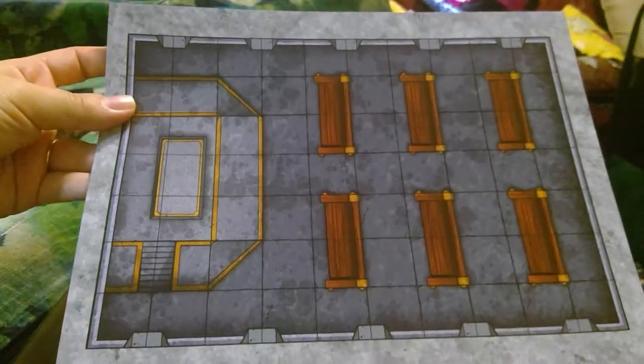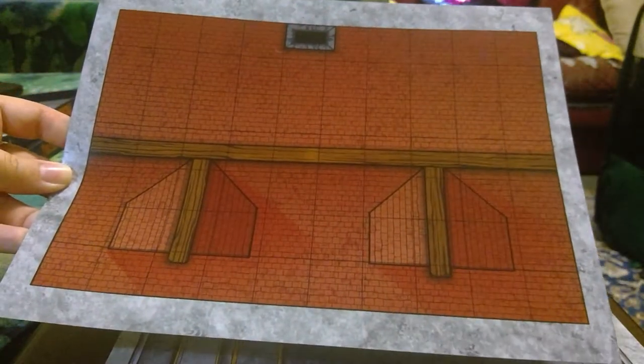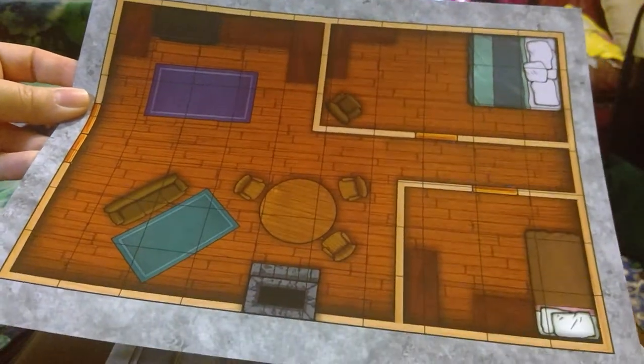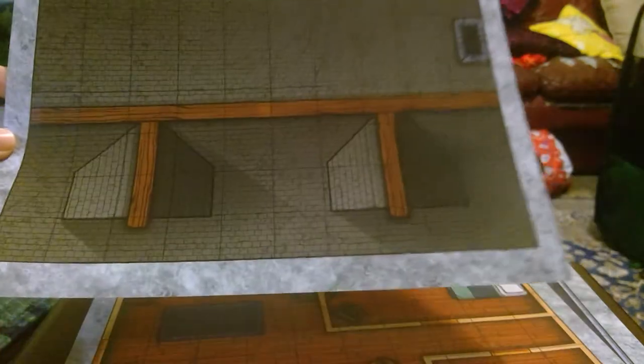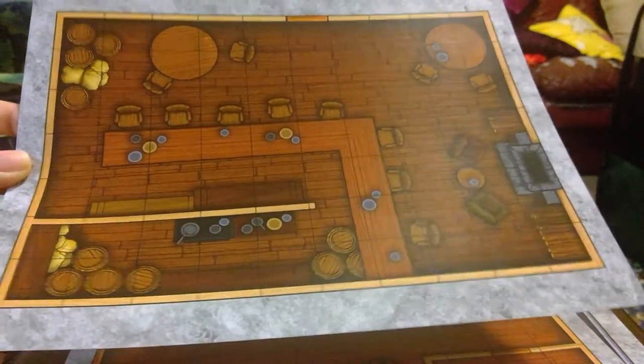As you saw with this set, they have the roof tiles, and then on the flip side of a roof tile is actually what's inside the building. I personally think this is great — it saves having to move figurines around a board or draw new rooms when all the players decide to explore a particular building.